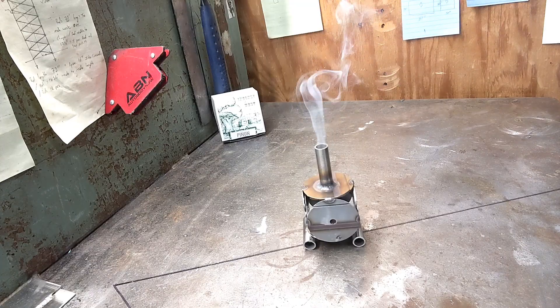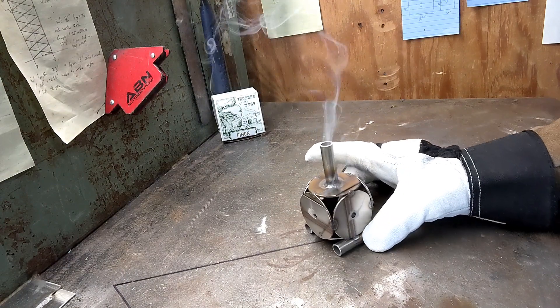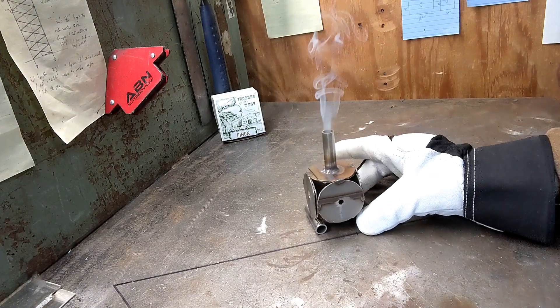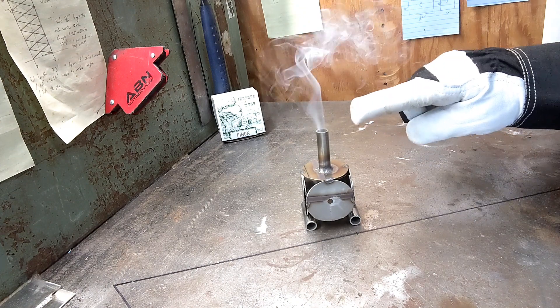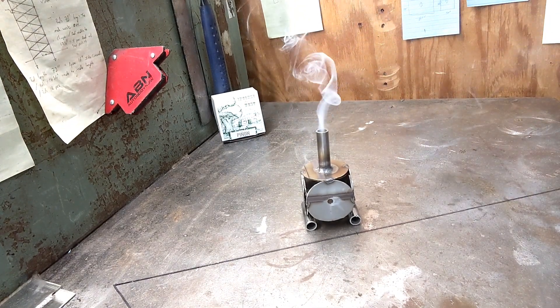Yeah, I think that's pretty much what I wanted — just kind of an interesting looking spot to put the incense. I like that it actually comes out of there, out of the chimney. I wasn't sure if it would come out from every which way, but I like that it's actually coming out of the chimney like that. That's neat. I like that.